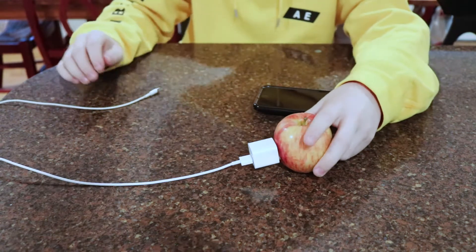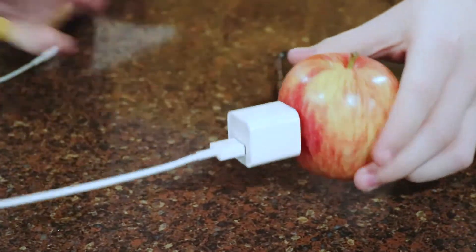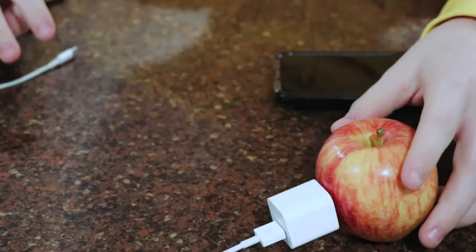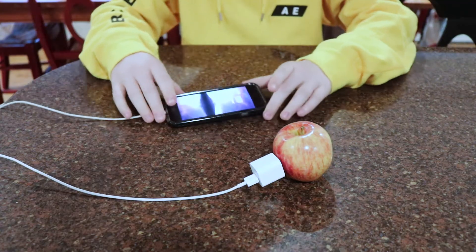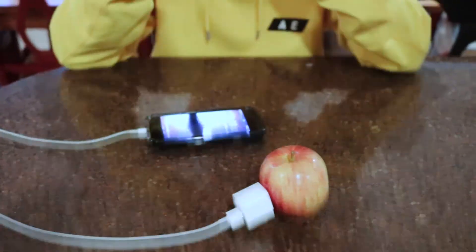Just plug it in, because since apples have citrus inside of them, it serves as a kind of like electricity for this. It's really weird — I didn't know that this was actually a thing at first, and then I plug my phone in and we're charging guys, just like that. It's probably one of the coolest life hacks I've ever seen in my life. This is legitness guys. That was legit.